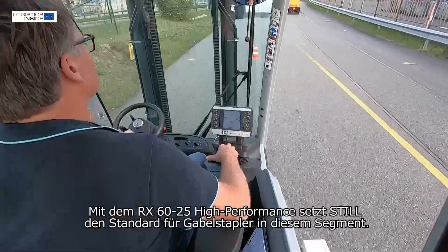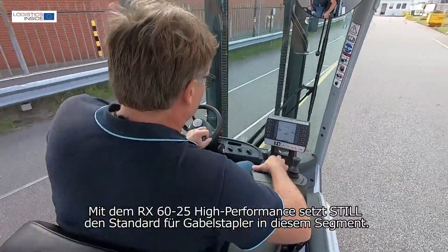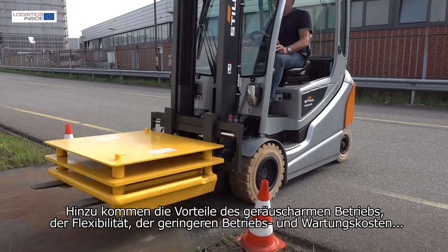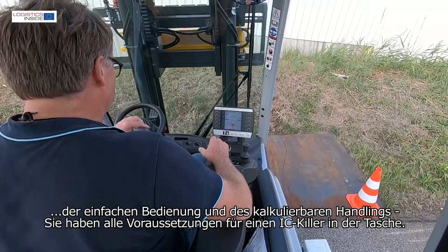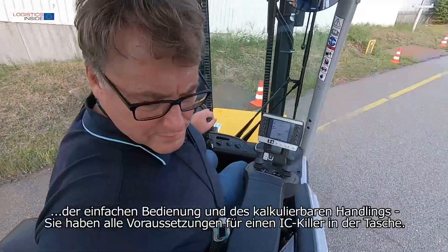With the RX6025, high performance still sets the standard for forklift trucks in this segment. Add to this the advantages of quiet operation, flexibility, lower running and maintenance costs, and ease of operation and predictable handling — you have all the ingredients for an IC killer in your hands.